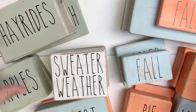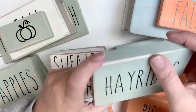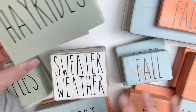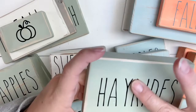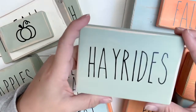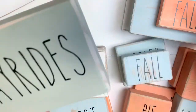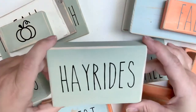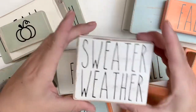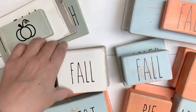So let me go through and show you what I made, then we'll talk about pricing. This one is the celery color and I tried to go really muted. I'm going to market these as tiered tray signs and fall decor — they're the perfect size to set in a tiered tray. This one says Hay Rides, this one is Sweater Weather, and I like how this one took up the whole space — that's a 2x4. Here's Fall.